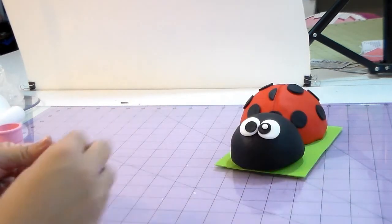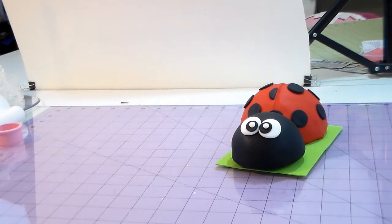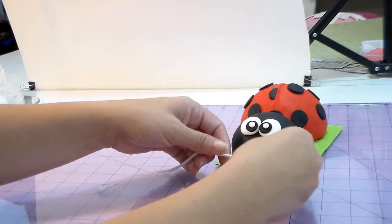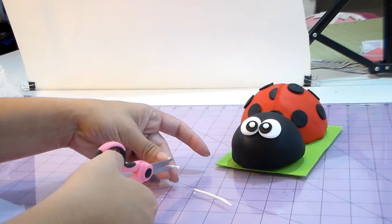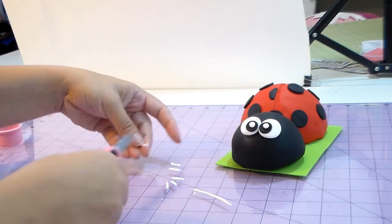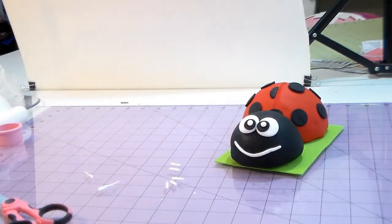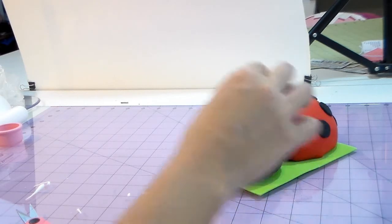I'm making a tiny ball with white for the light reflection, just to give a little more life to our ladybug. Now I'm making the smile and with the same snake I'm opening, I'm making the eyelashes — keep the rest of the snake for the smile. I'm cutting little pieces, smaller ones for the eyelashes. I thought she'd be cute with eyelashes. This design — she sent me a picture, so I don't know if it's somebody's design. If it is, please let me know and I'll give credit below.